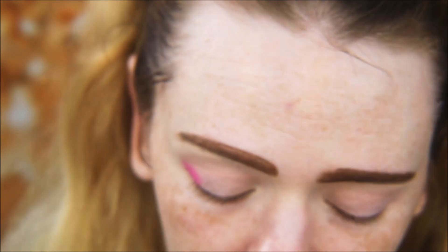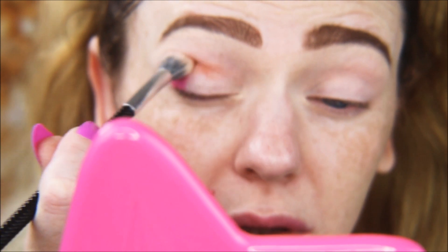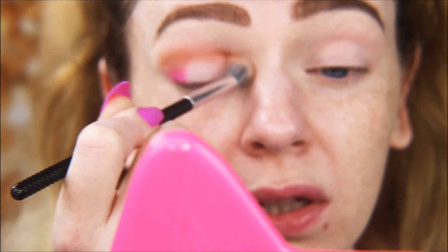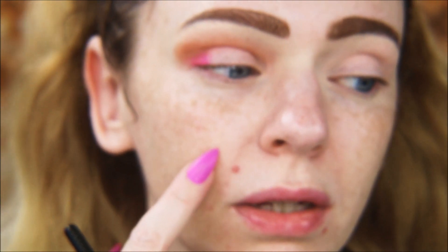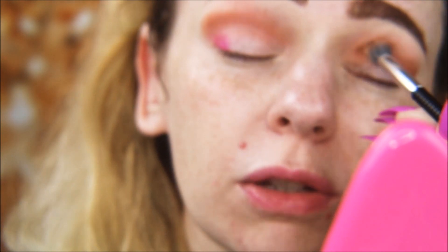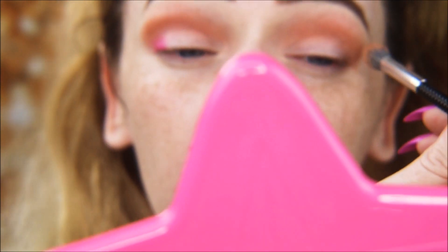Going in with OG and bringing that from the inner corner to the outer corner — we really want to get it into the inner corner too. If you have hooded eyes, you can bring your crease up wherever you want. I'm just following my natural crease and not bringing it up too high, since this is a halo eye rather than a big blown-out smoky eye.